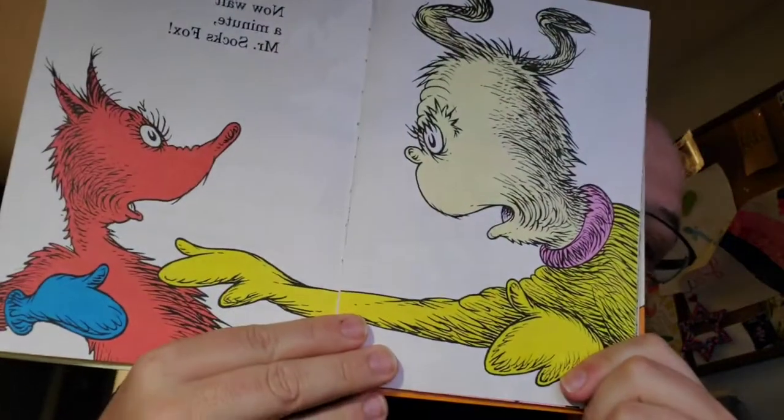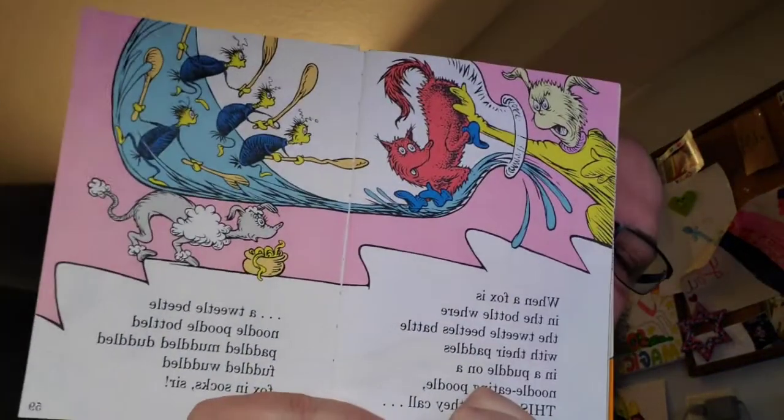And now wait a minute, Mr. Socks Fox. Good. Thank you for Mr. Knox. When a fox is in the bottle where the Tweedle Beetles battle with their paddles in a puddle on a noodle-eating poodle, well, this is what they call a Tweedle Beetle Noodle Puddle Bottle Paddle Muddle Duddled Fuddled Waddled Fox in Socks, sir! Mr. Knox just shoved the fox inside the bottle with the Tweedle Beetles battling. It's rather exciting. And now they're going to fight him - the beetles are coming with their paddles for the fox in the socks.